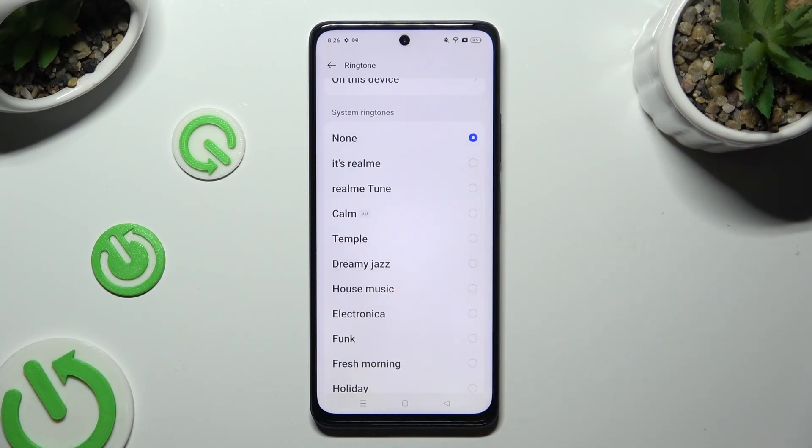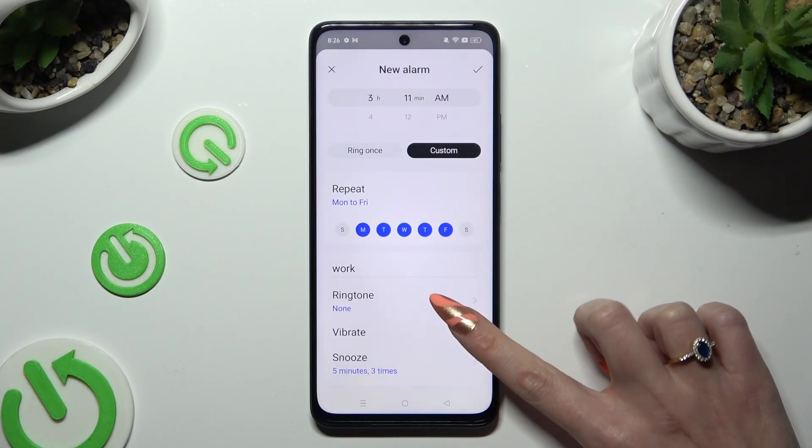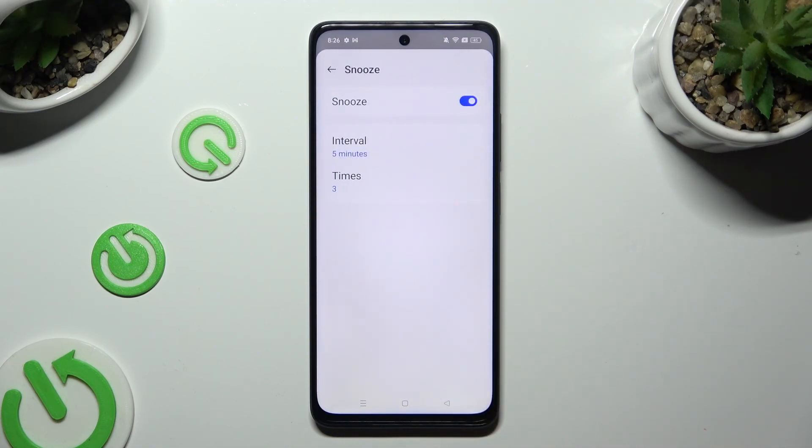Whatever you choose, when you're done, go back and tap on the toggle next to Vibrate to disable or enable haptic feedback. Now, select Snooze — if you wish to switch it off, tap on the blue toggle next to it.